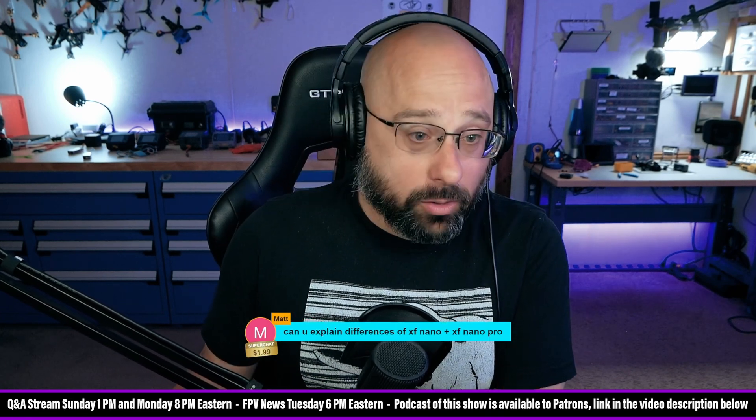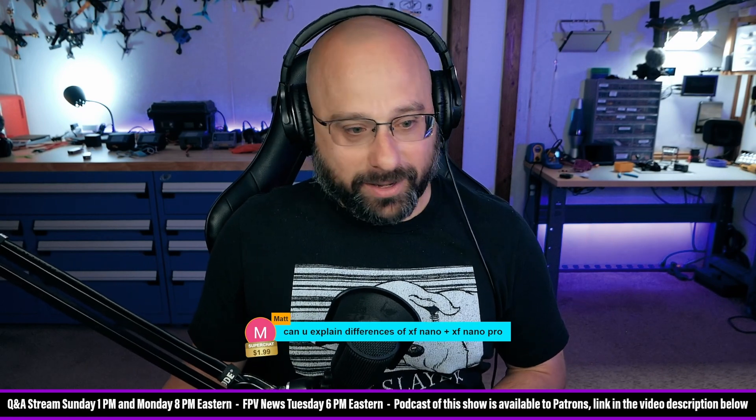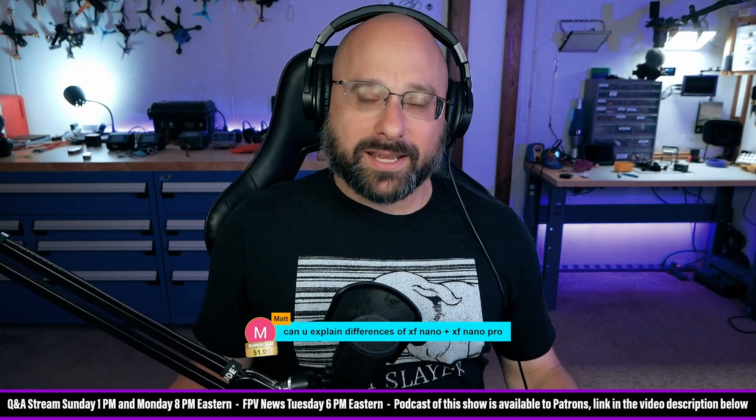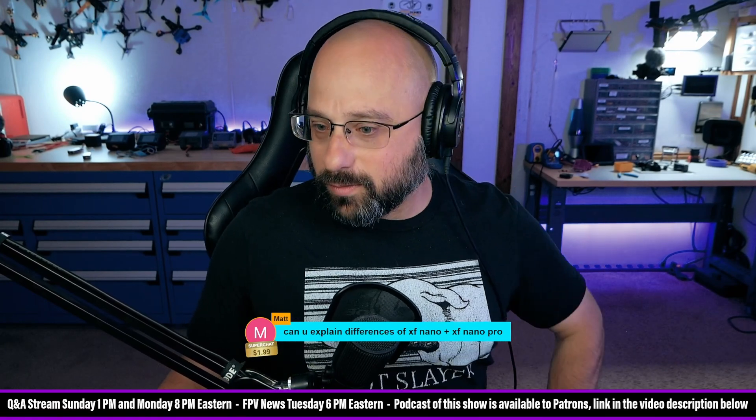Matt, thank you for a $2 super chat. We are almost caught up on our super chat clear out. We had a lot of super chats and I babbled for a little bit. We're going to try and take a couple of questions from the regular stream before we close up. Don't worry.